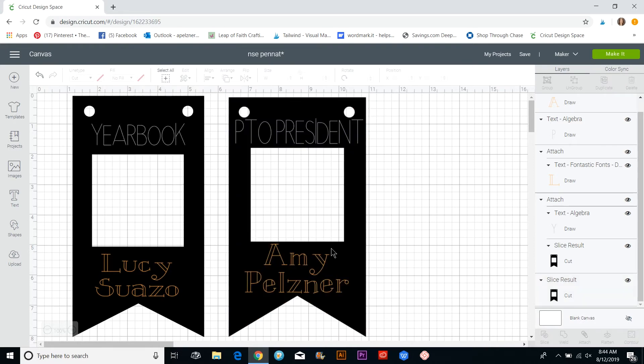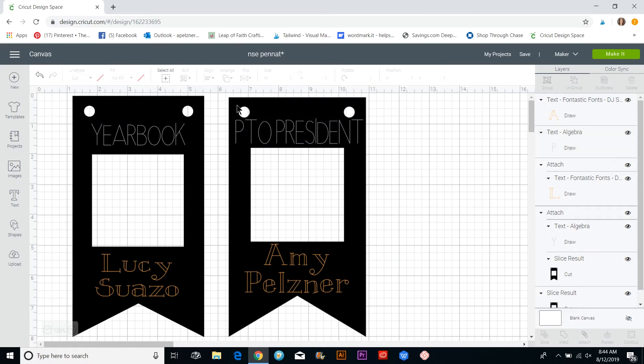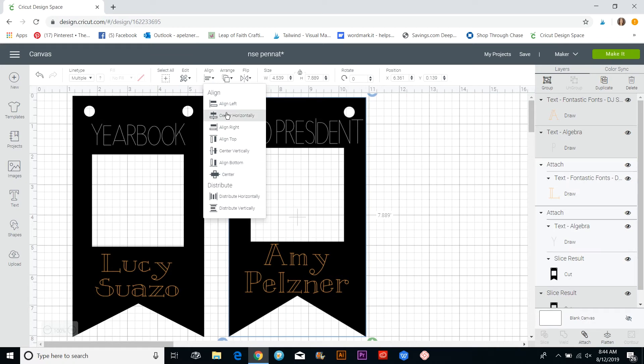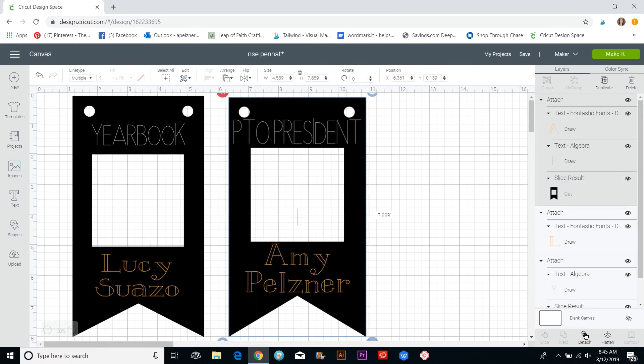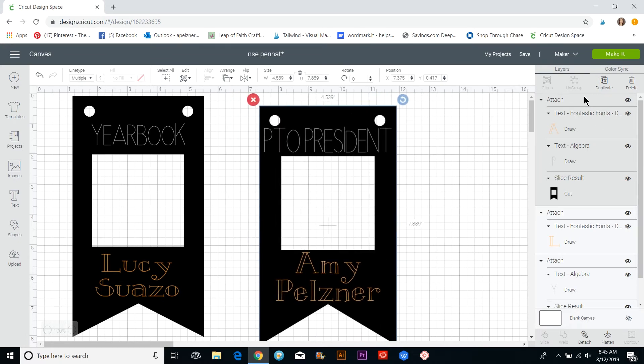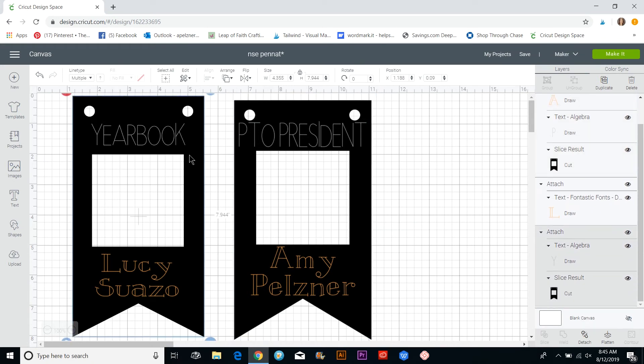Now we need to attach everything together so the Cricut will write the text and then cut the shape. I'll put the whole design in the box and align everything — center horizontally. Then I'll hit the Attach button. On the layers panel you can now see: Draw for the name, another Draw for the Algebra text, and then the pennant shape will cut out.